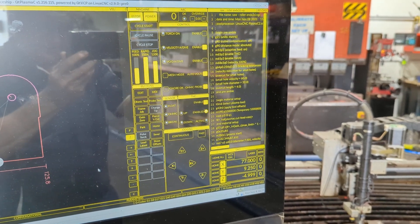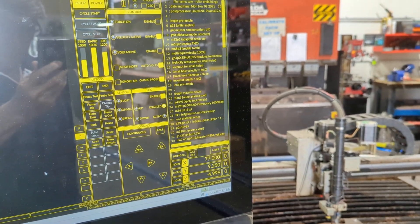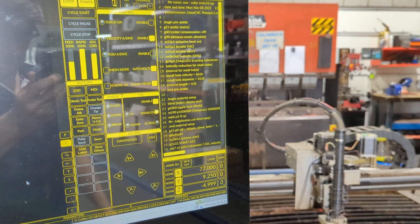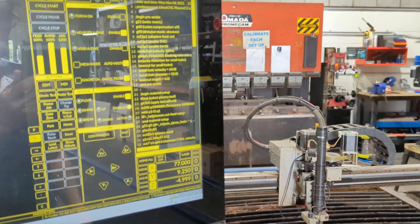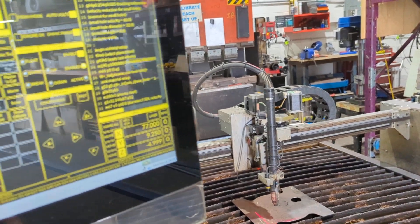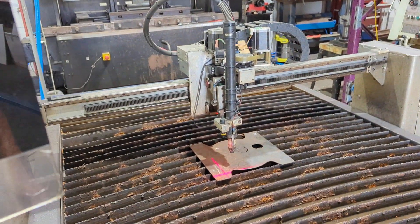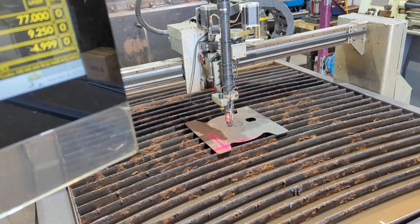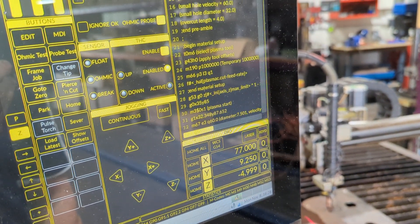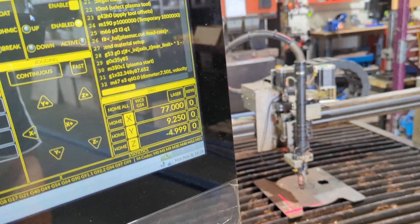It's Rod from VMN here again, home of the VMN Plasma Cutter. I just wanted to do a follow-up video covering a couple more features of Plasmac in relation to error recovery — so QT Plasmac is what we're using. I've set the same file up here again and put it in the center of the machine, so what we need to do is enable the torch and we might as well start cutting.